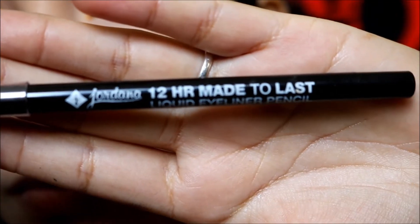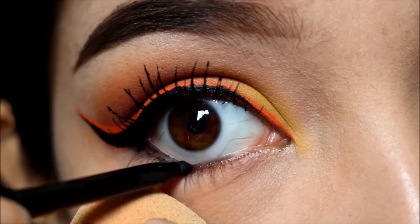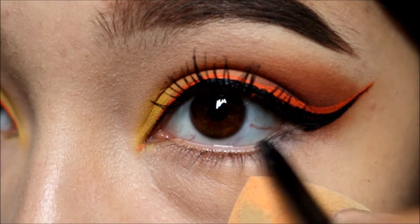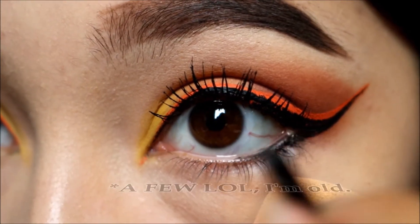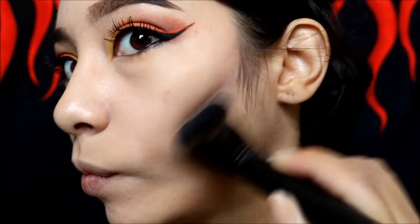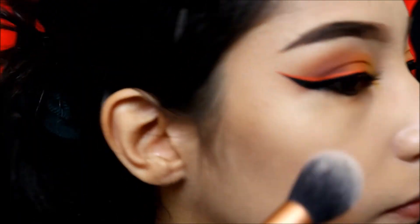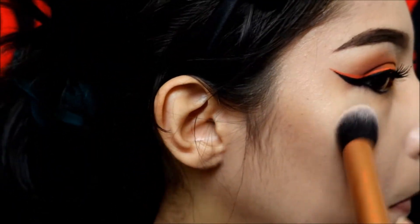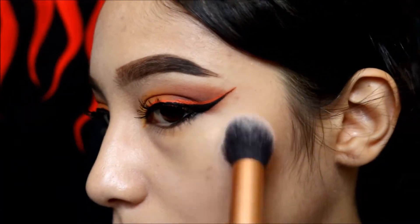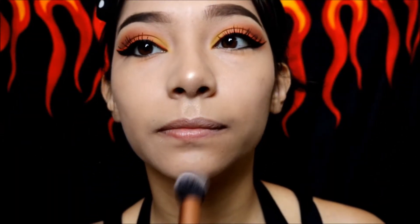Three hours later. I'm using a Giordano eyeliner pencil and just tightlining on my waterline so it looks really bold. I used to do this all the time in high school but took a break for a couple years and I'm starting again. I'm going in with the Chocolate Soleil Too Faced bronzer to contour the hollows of my cheeks. Then I'm using Champagne Pop by Becca Cosmetics for a really subtle highlight on the upper corners of my cheeks, nose, Cupid's bow, chin, and nose bridge area.